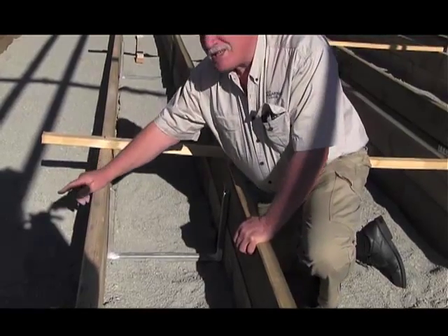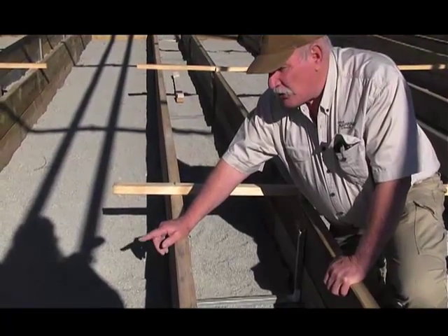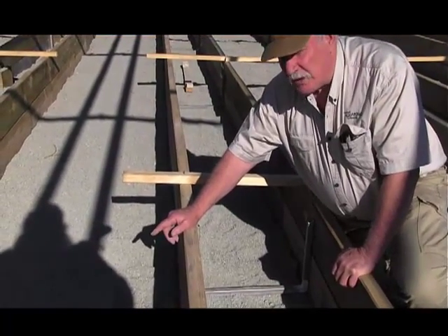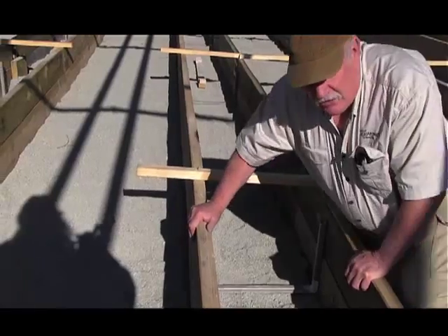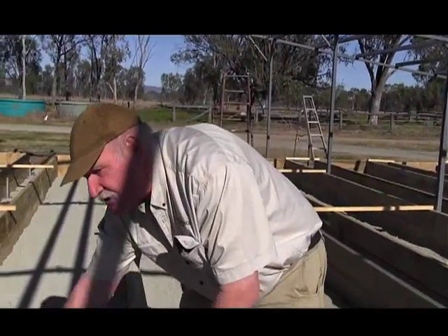Inside the bed itself, we're going to place some kind of mat material over the gravel in order to protect the liner and make sure we don't get any holes in it. So this is the walkway — this is the finished walkway — and this is going to be the bed.